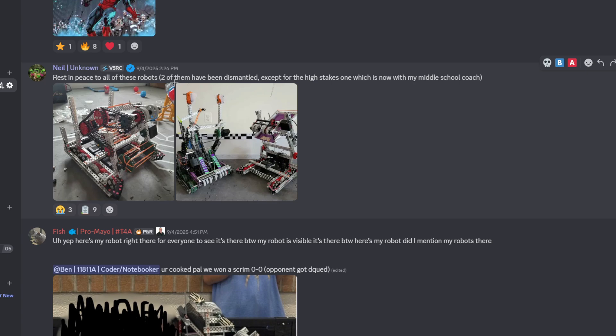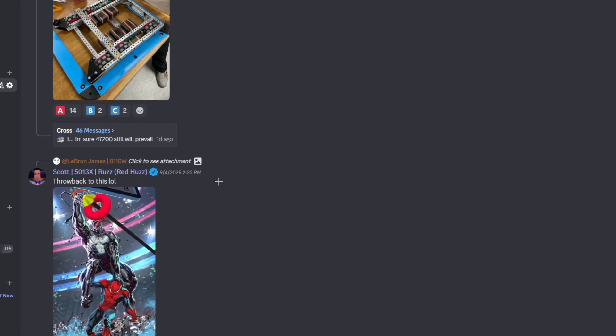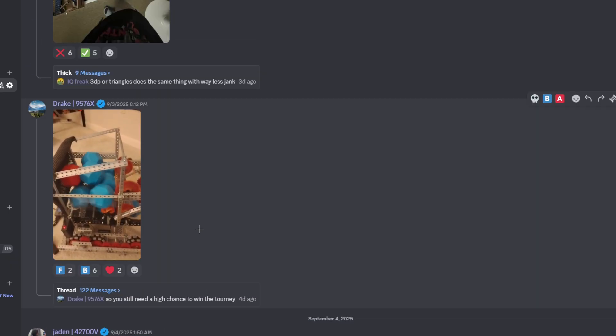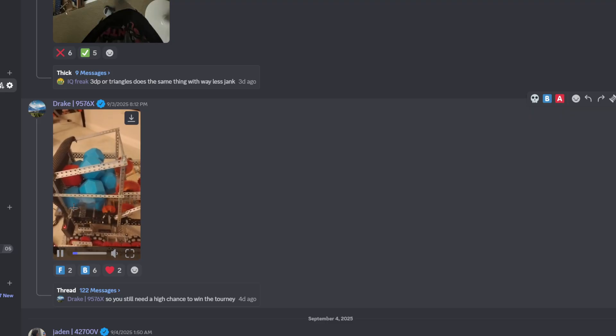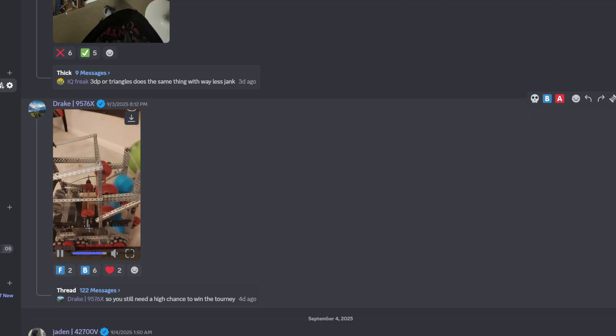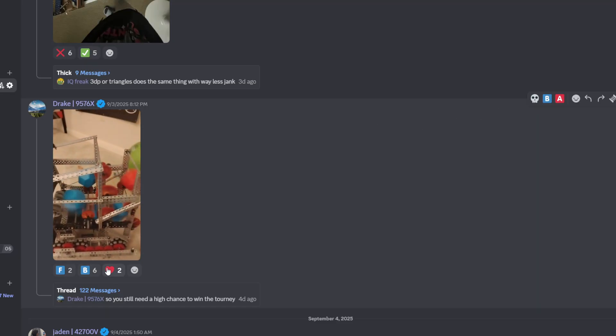Rest in peace to all these robots — two of them have been dismantled, except for the high stakes one, which is now my middle school team's coach bot. Another flat bot — pretty cool. Wonder how this one works, is this the same pistonized mech? Another basket bot — oh, this is really cool. It looks like it's on a pivot as well. I like a lot of moving parts, to be honest. I think it's a B tier.